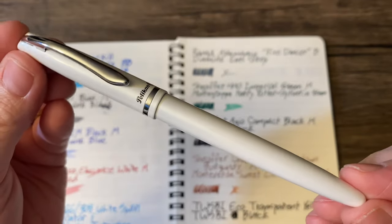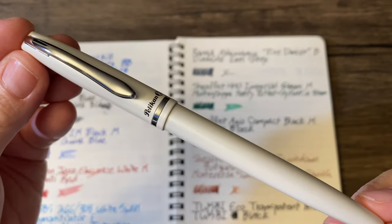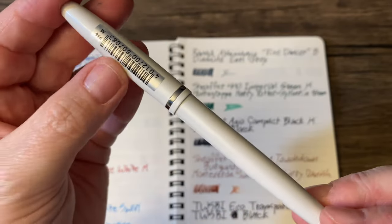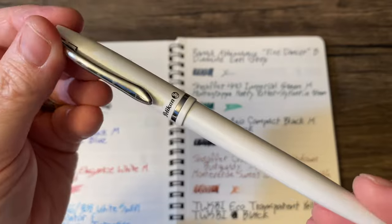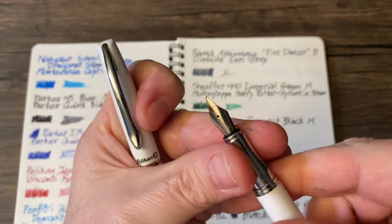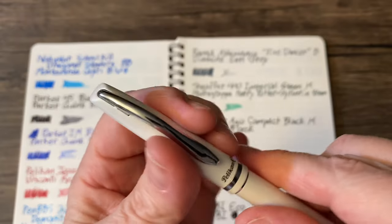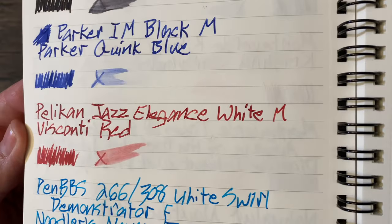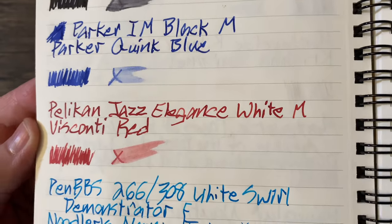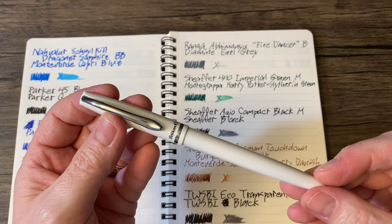I'm not going to remember who was showing this, unfortunately, but someone was showing the Pelikan Jazz Elegance in white. It has a medium nib and is loaded with one of my favorite reds: Visconti Red. There's just something about red ink coming out of a white pen — I love it.